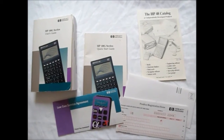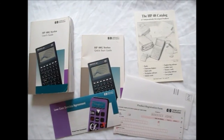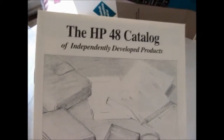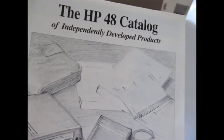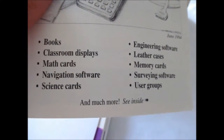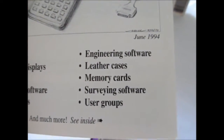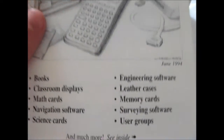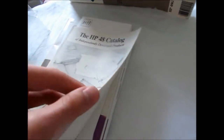Here is all the paperwork the calculator came with, and here comes the fun part. HP 48 catalog of independently developed products — various uses: books, classroom displays, math cards, navigation software, science cards, engineering software, leather case, memory cards, surveying software, and user groups, and much more. I'll flip through this stuff later. There's an envelope — I guess you can mail in the warranty information.